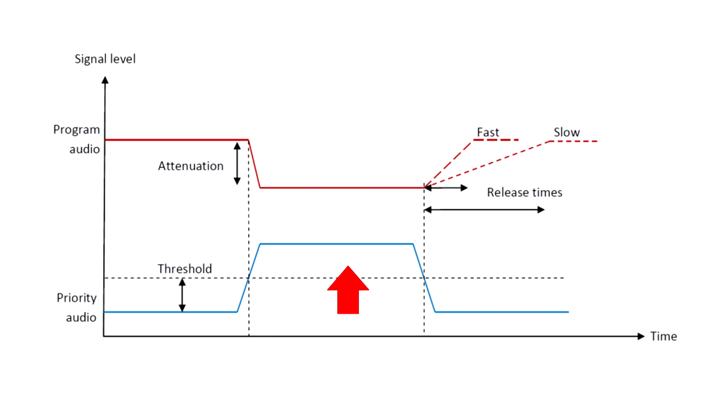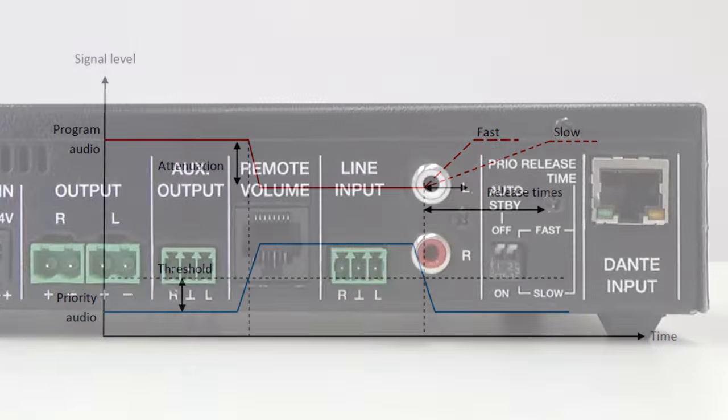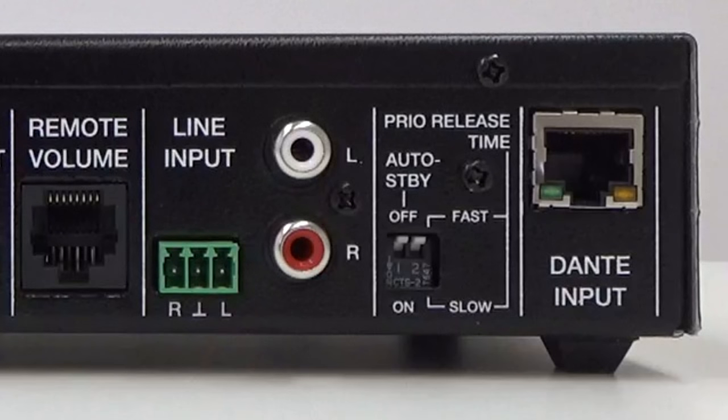Once the priority signal disappears, the normal program will increase its level again to the previously defined volume. The time it takes to reset the signal can be selected between two options: slow and fast.